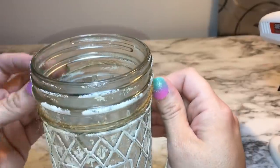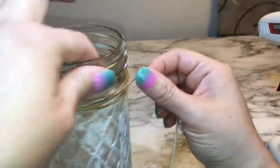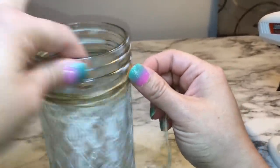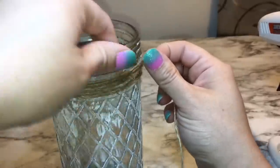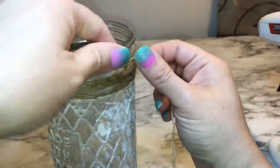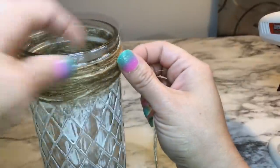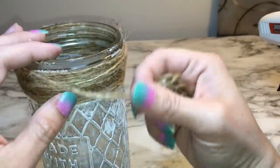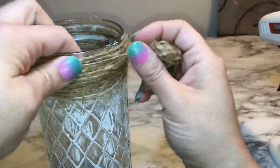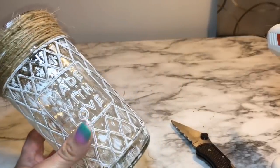Here I just have some twine and I'm going to go ahead and wrap the top of the jars with that twine. This is what the jar looks like when it's done.